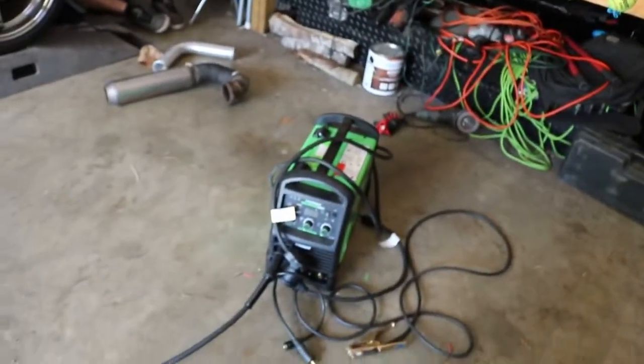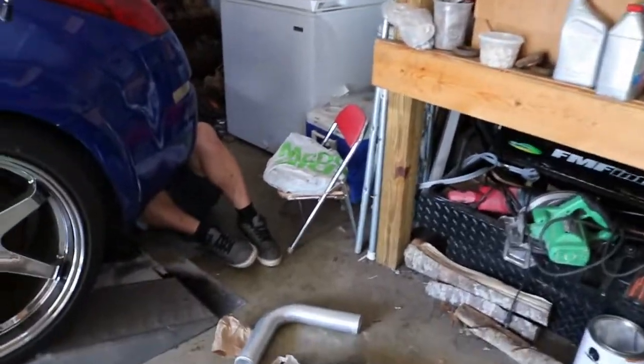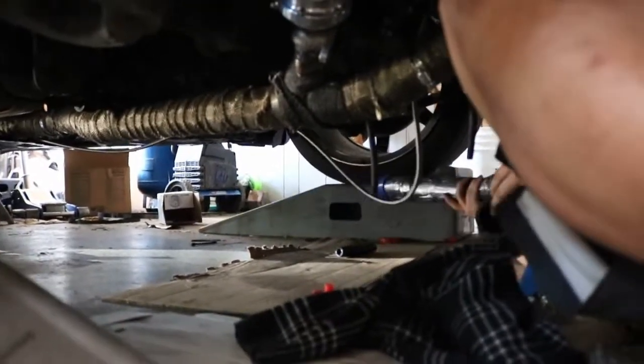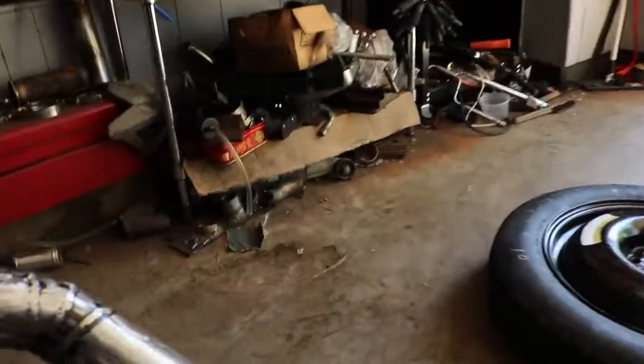We actually have a new welder now, which hasn't been mentioned yet. We're actually gonna do the intake pipe first because I made a new intake pipe from the turbo through the intercooler piping. The way it just took off right there, you gotta make sure it doesn't have any leaks — our method is blowing into it and stuff with this crazy contraption.